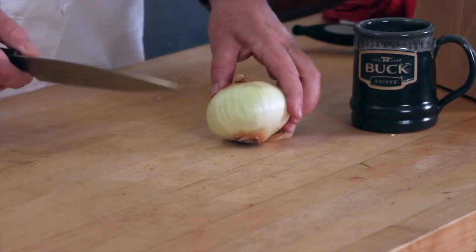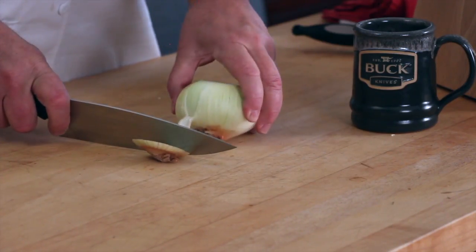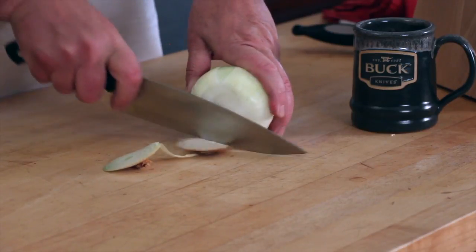There's an easy and fast way to dice an onion and you may not know about it. You start by taking the skin off, and once you do one side you just kind of peel it back and the other side comes off.